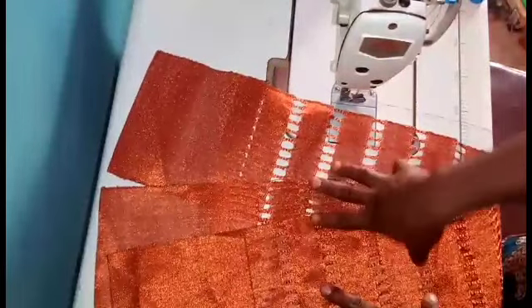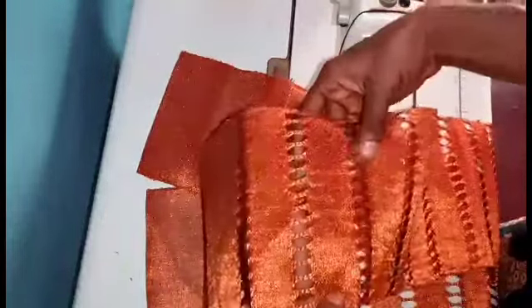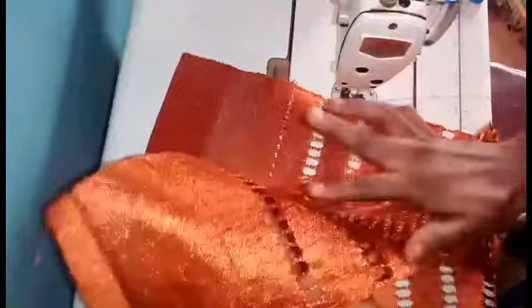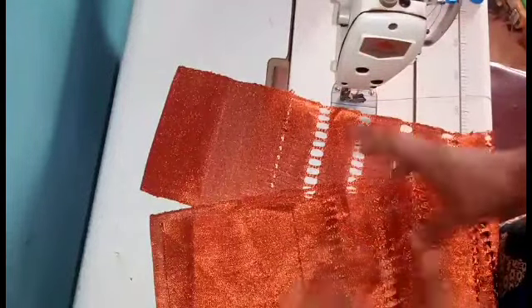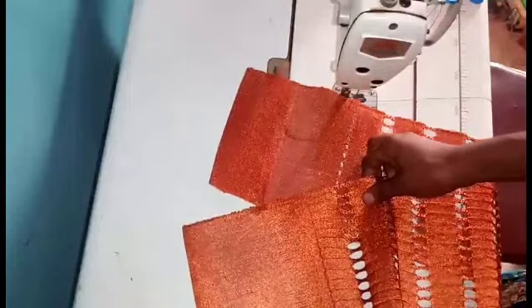I'll have three pieces. Now to join them, make sure you're using a matching color thread. Even if you don't get exactly the same color, get something close so that by the time you sew on it, it won't be too obvious. You also have to find the good side — the front and the back of the ashoki. This is the back and this is the front. The part that is more shiny is the good side. Just look at the part that looks more beautiful and go with that.